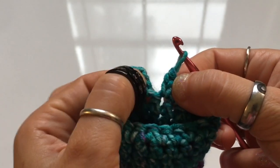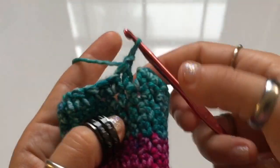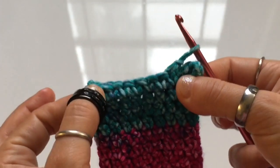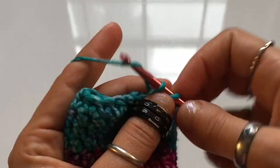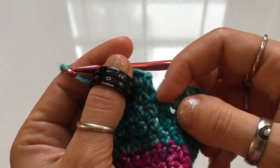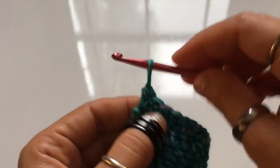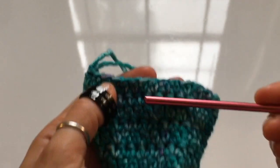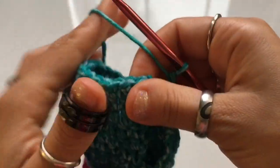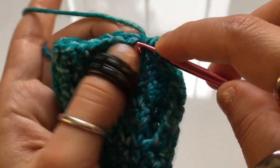At the end, stop one stitch before that first stitch you crocheted. Chain one, turn your work, and begin row two, starting on that very first stitch, working one for one. Do this until you have a total of about five rounds. If making this mitten in any other size, try it on and adjust as needed. After completing five rows, add one additional row — on that sixth row, you will close the round by slip stitching into the next stitch.